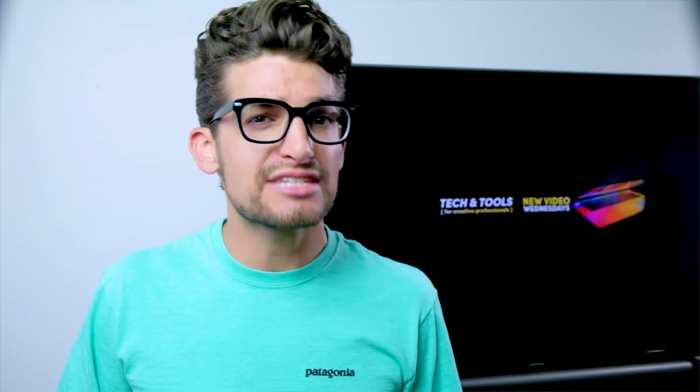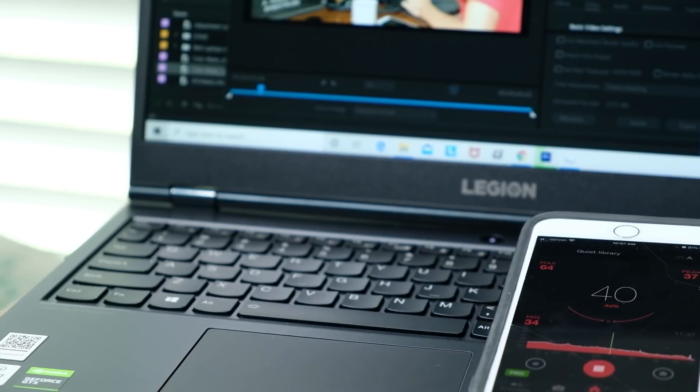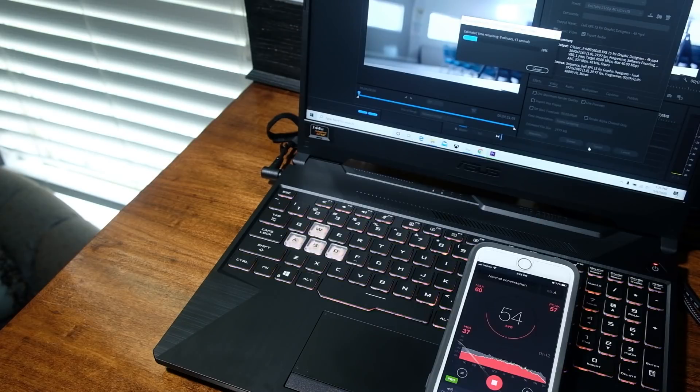For the noise test, at idle both laptops ran at around 30 to 35 decibels. During 4K export and rendering, fan noise jumped up to 52 decibels for the Legion 5i while on the charger, staying at or below 40 decibels on battery power. During 4K export and rendering for the TUF A15, fan noise reached upwards of 61 decibels — substantially louder than the Legion 5i.